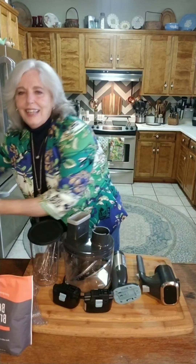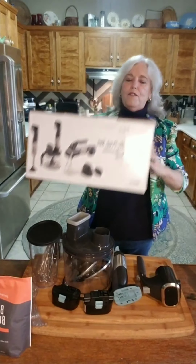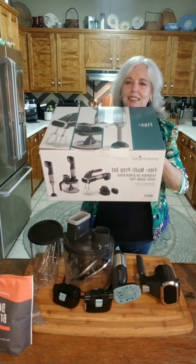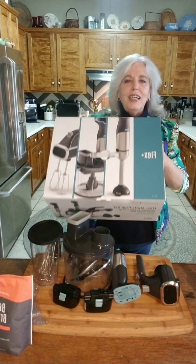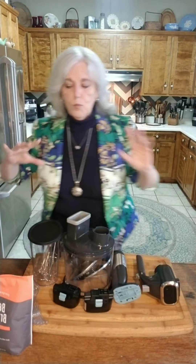Pampered Chef has a new power tool and it's called the Flex Plus. The Flex Plus does lots of things, and I'm here to introduce you to it. Over the next few days you're going to see me using different parts of it. The Flex Plus is a cordless immersion blender and food processor and mixer.